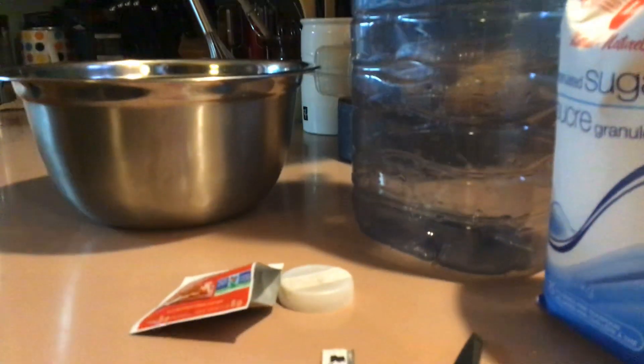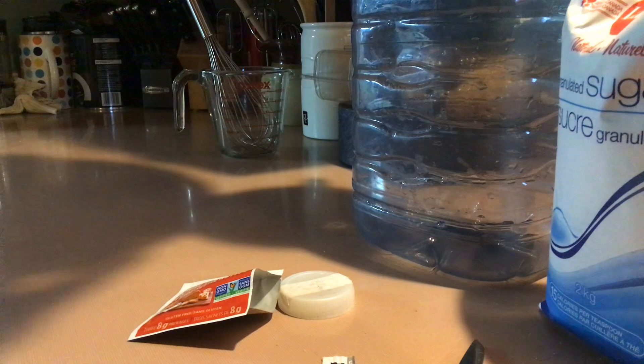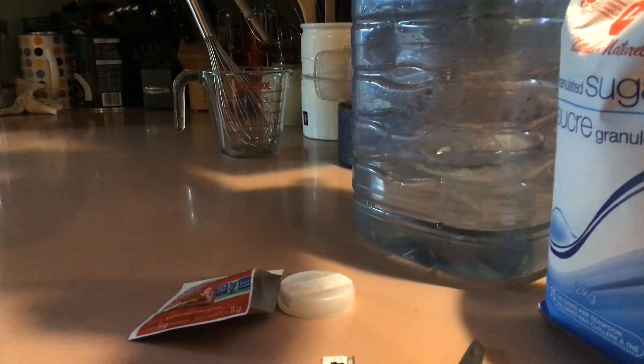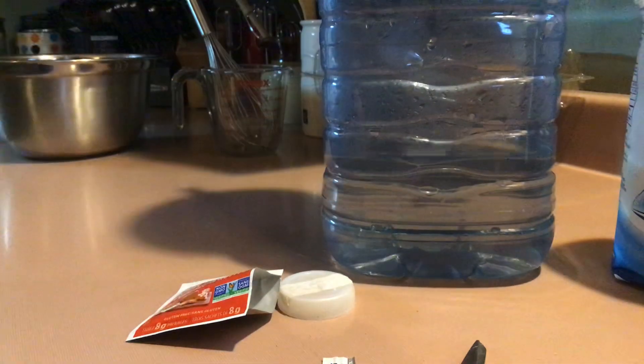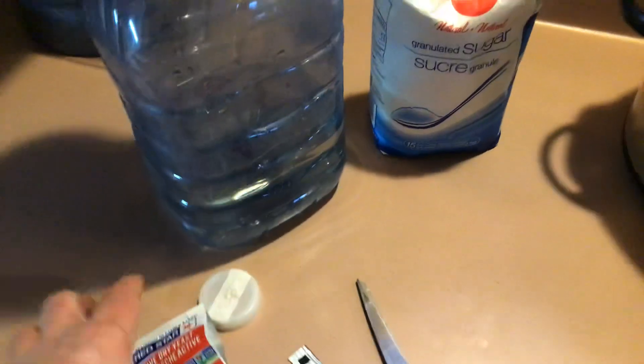So let's get started. It's 4 cups of water and 2 cups of sugar, and you want to make sure that the water is cooled down to between 100 and 110 degrees Fahrenheit so it doesn't kill the yeast.